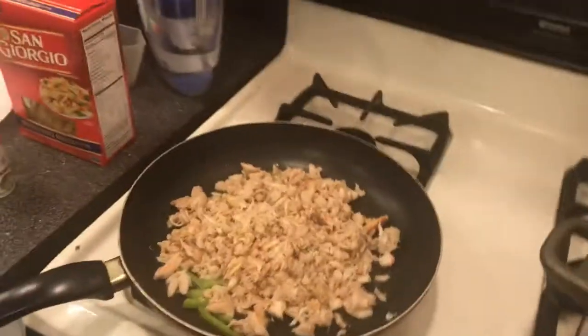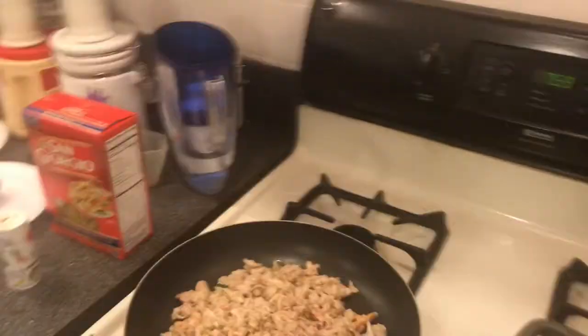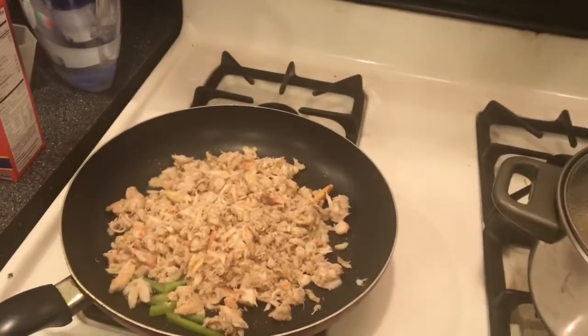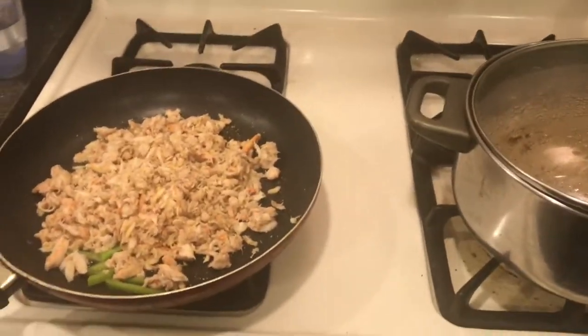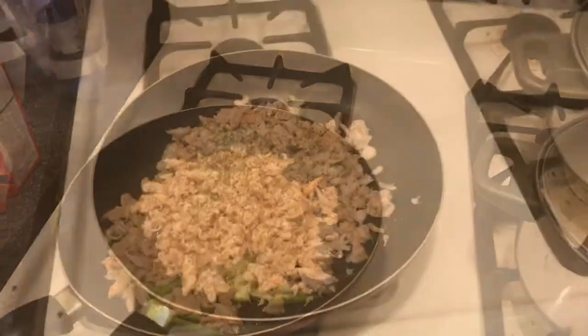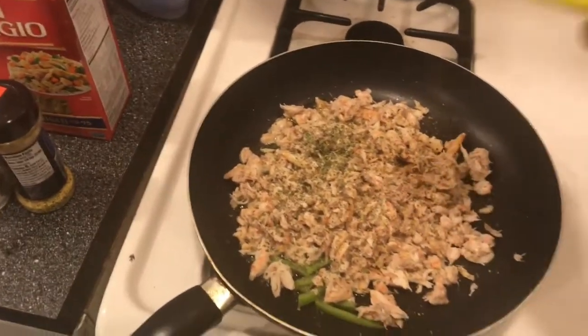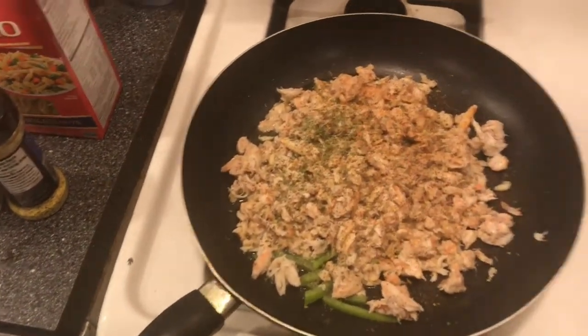If you don't have no Obey, I don't know what to tell you — you're slipping, you need to Obey. This is seafood, you're going to need some Obey. I'm going to season the rest of this without the video because I need my hands. This is my first video. You can't have no seafood without Obey — don't ever think you can have seafood without Obey. It's illegal.